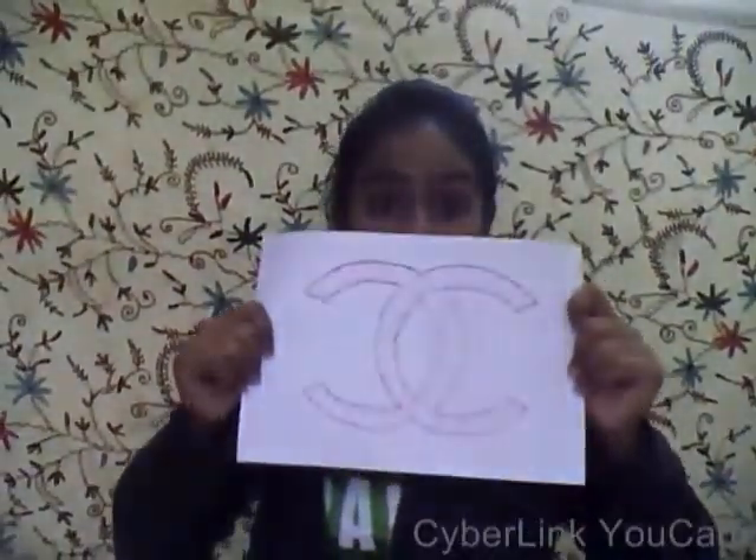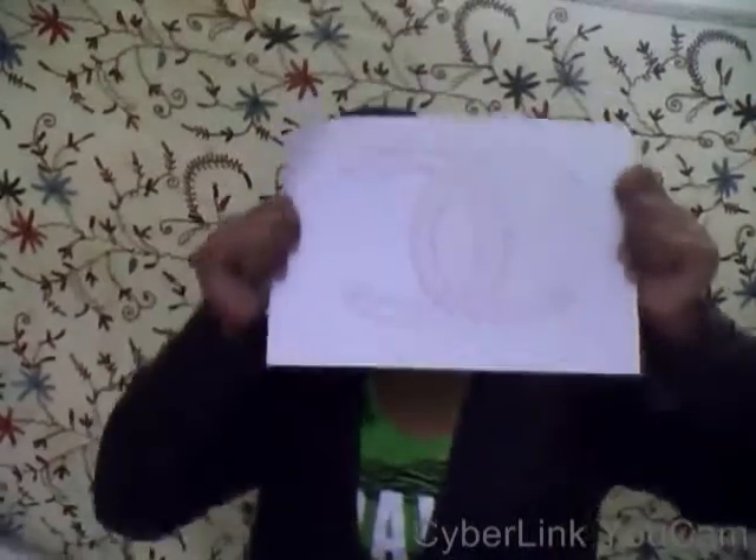Hello guys, this is Muskan Shabby here with another DIY video. It's about how to make the Chanel logo. It's actually helpful because if you're a fan of this, you can put it on your backpack, on your pouch, or on your t-shirt — just paint it on with fabric paint.